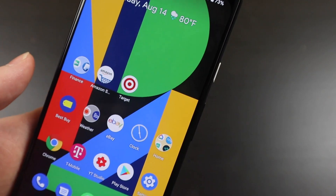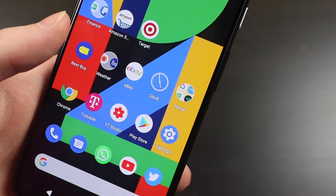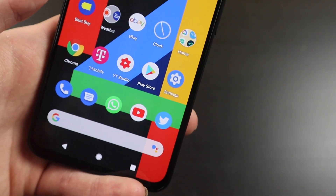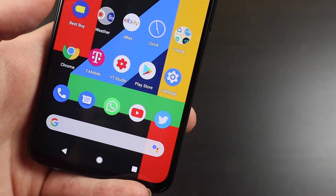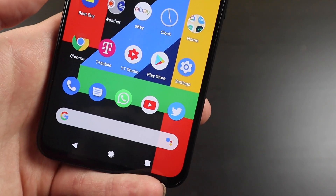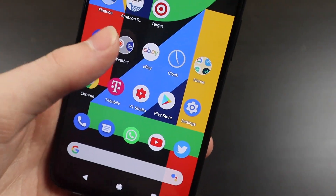I have Chrome, T-Mobile since I'm on T-Mobile, YouTube Studio to check my YouTube stats and comments, the Play Store, and Settings. Down at the bottom dock I have the Phone app, Messages app, and WhatsApp — which I use for group chats because it's a little easier than SMS. I also have YouTube and Twitter down there.